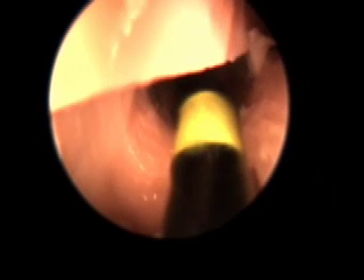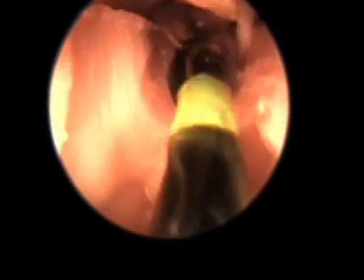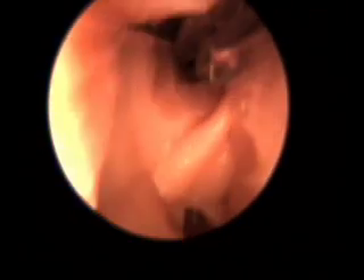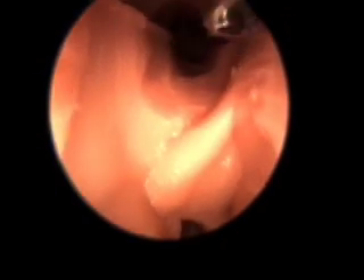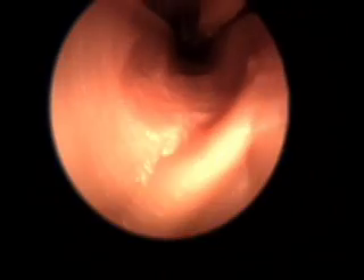After about three seconds, the balloon is deflated and then removed. This method allows for enlarging the opening into the frontal sinus cavity without causing any mucosal or bony damage. This allows for fast recovery and minimizes any potential scar formation in the future.